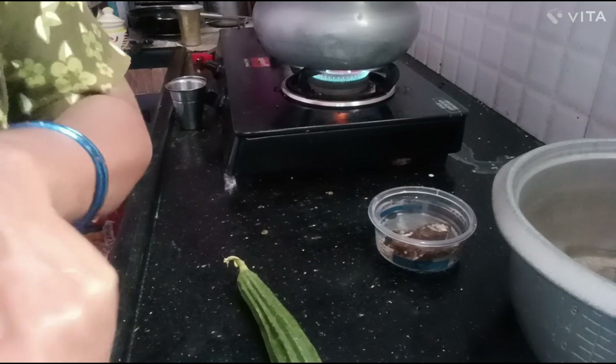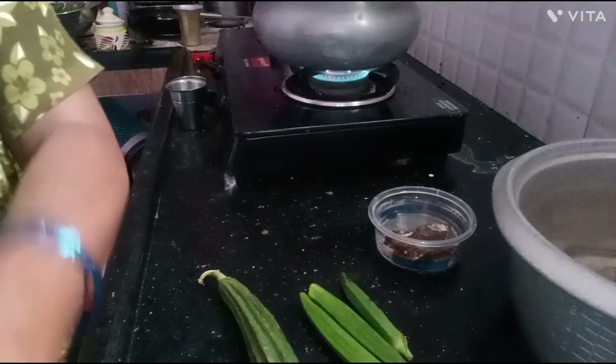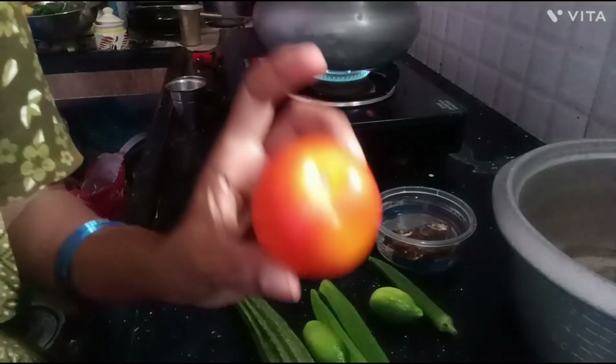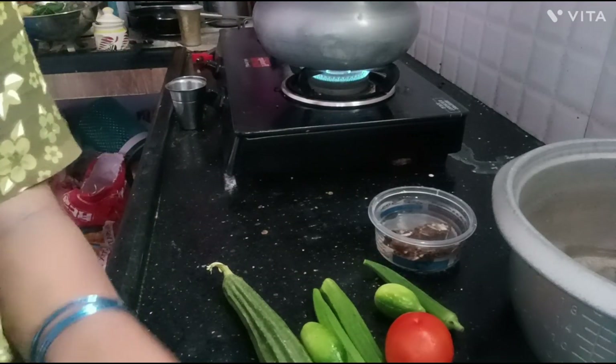Pour the mixture and put the rest of the cornstarch. The pot is in bulk. The pot is very heavy.